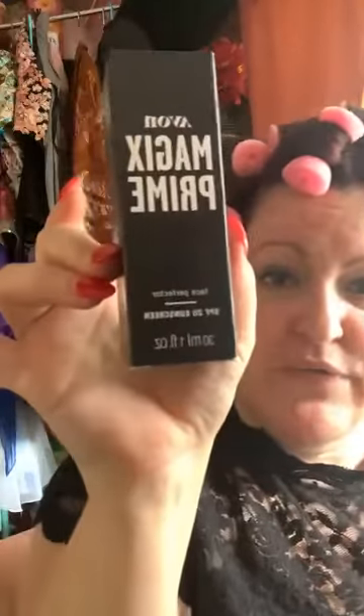Next we have the Magix Prime — this is a foundation primer with sunscreen. I'm going to give this to my daughter, who is a dancer who needs primer under her foundation for competition to make sure it sticks. My friends who are makeup artists do swear by primer, so I will report back on how this works out.